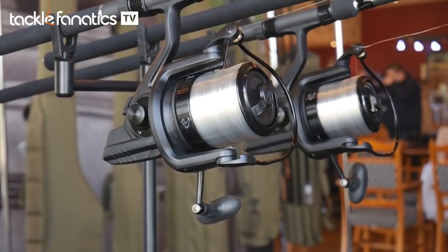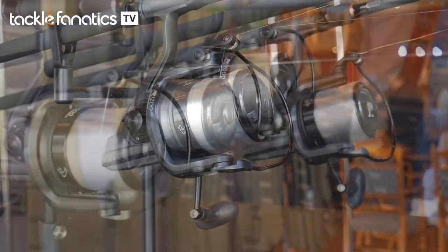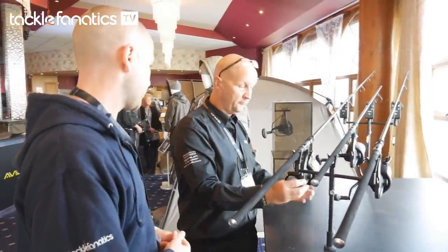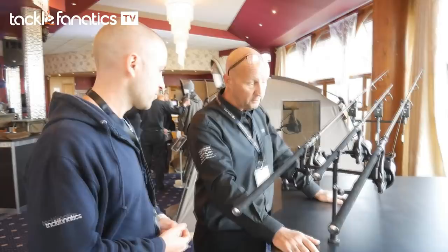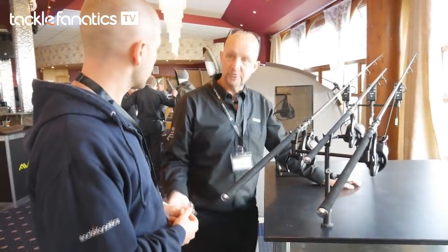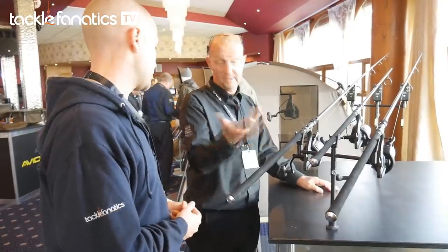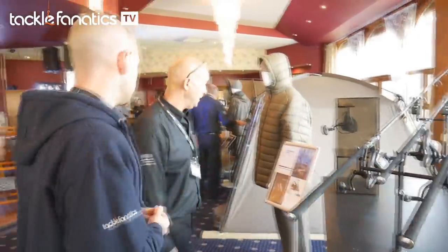The nice new big pit reel is on it as well. We've had these for about a year — just tweaked and played around, but now they're ready. They look lovely. The matte black finish, they've got a nice spring-loaded bail — look at the line lay on that. They are the Rolls Royce of reels. Myself and Chris have had them a long time and if we aren't breaking them, they're going to be okay.